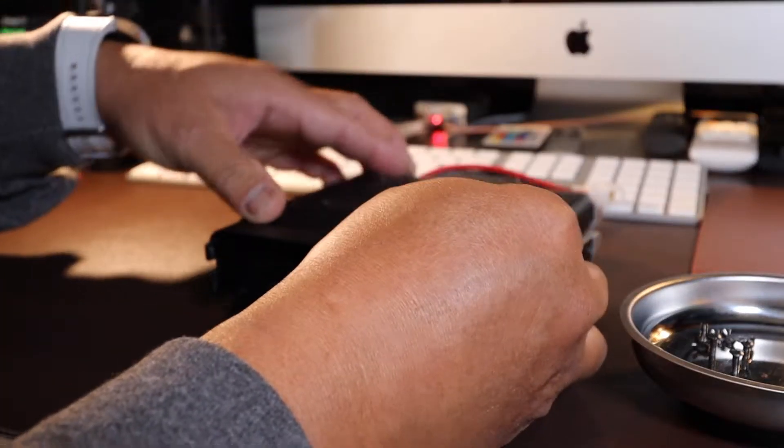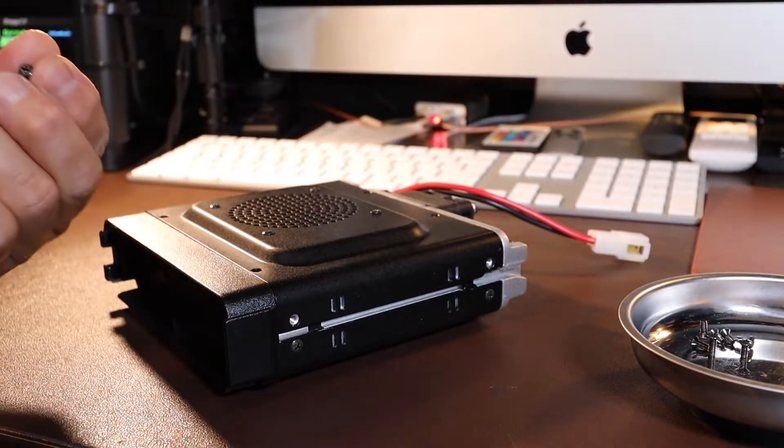Okay, now to reassemble — really easy to do. Here we go.